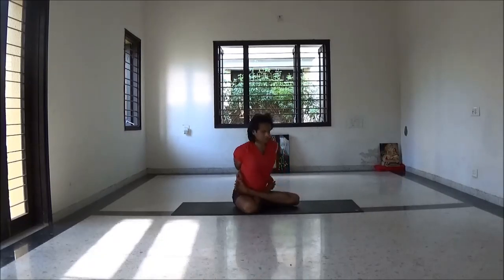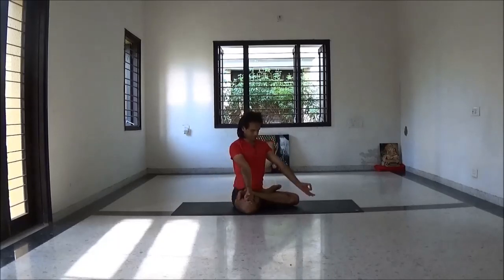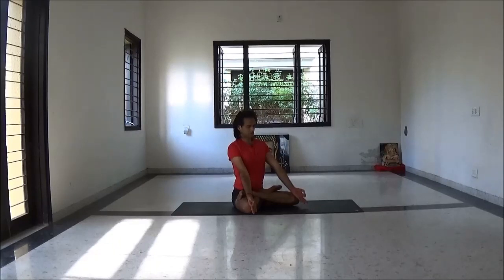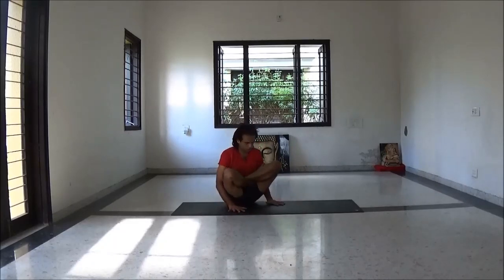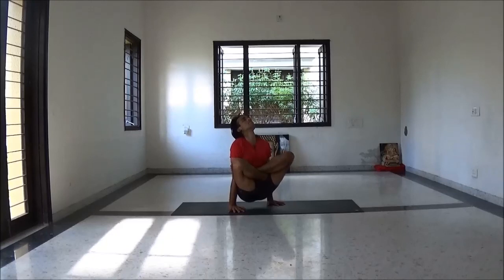With next inhalation come back and engage all three bandhas — root lock, Uddiyana Bandha, Jalandhara chin lock — and breathe Ujjayi three to five breaths. Finishing position. Then placing your palms on the floor, inhale lift up, rotate yourself. Slowly come back.